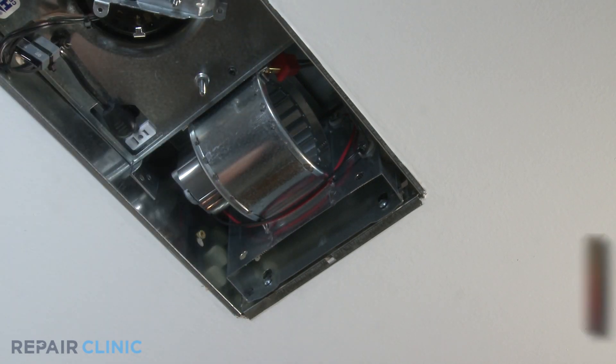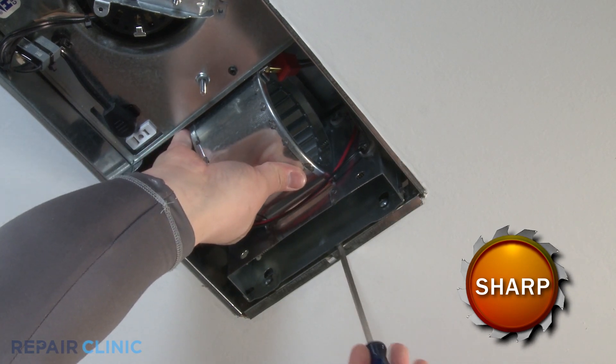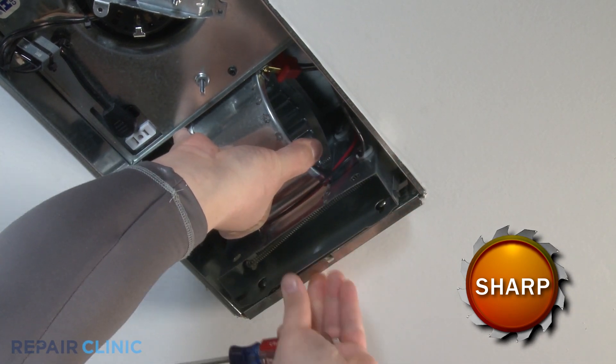Supporting the heater scroll housing, use a flat head screwdriver to pry tabs apart to release the heater scroll housing and remove the housing.